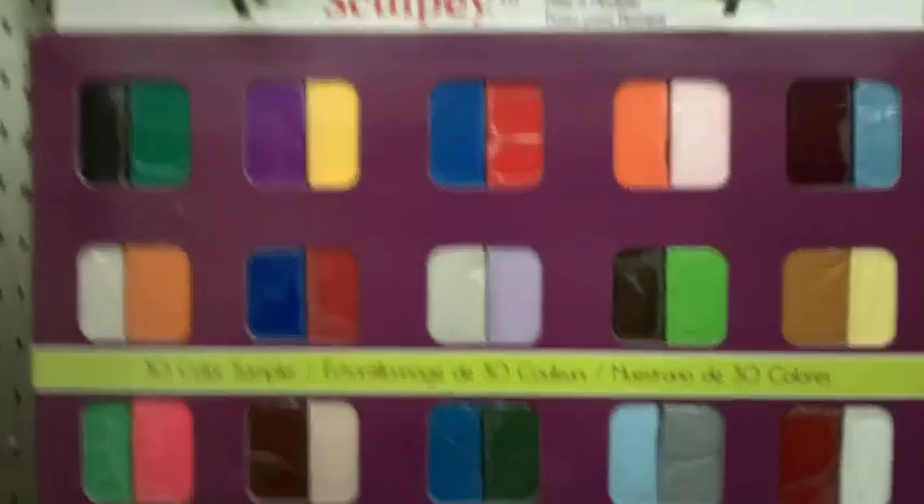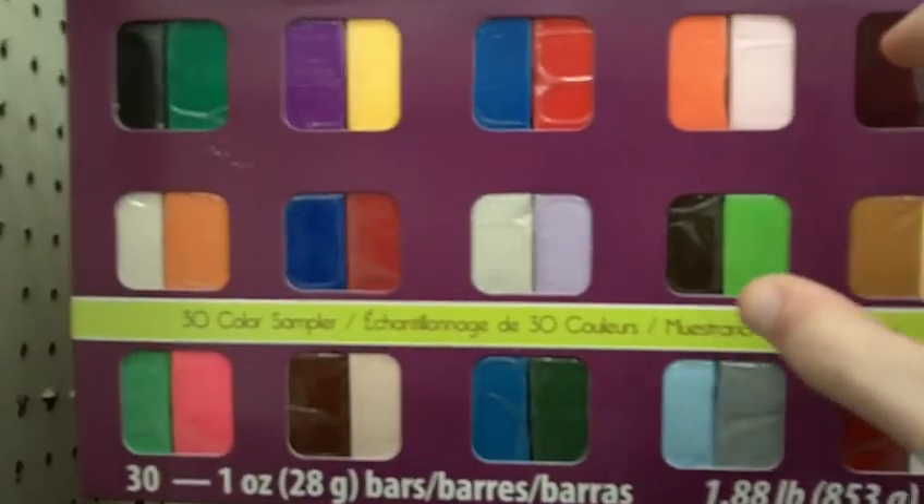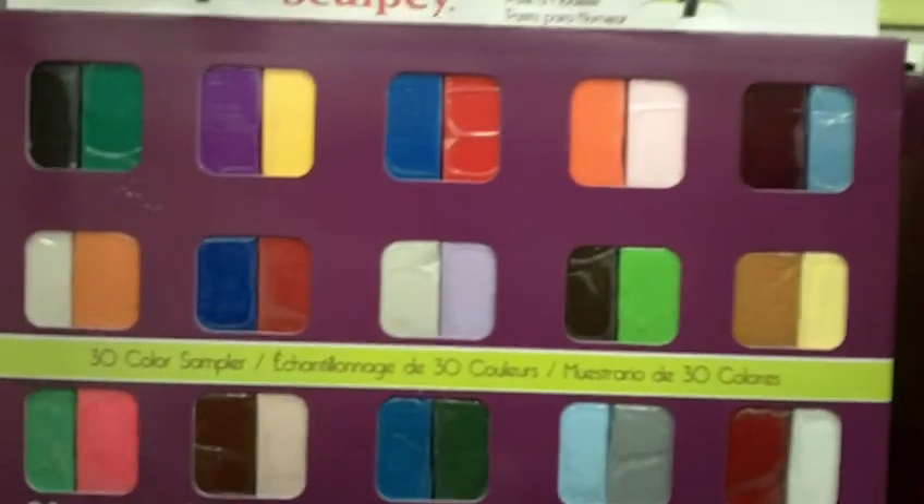This will run you $24.99, but if you're a beginner, I recommend this highly because you've got a bunch of different colors and you probably won't be sculpting on a large scale yet.